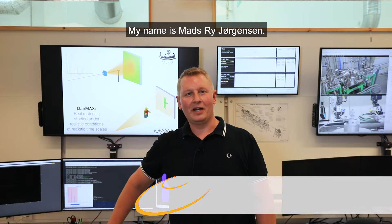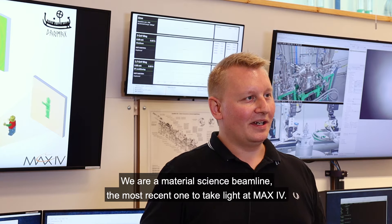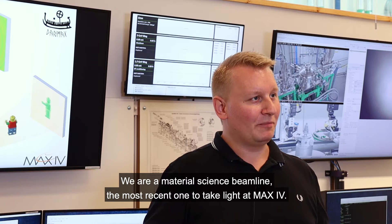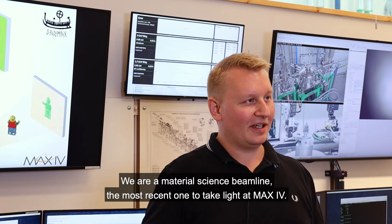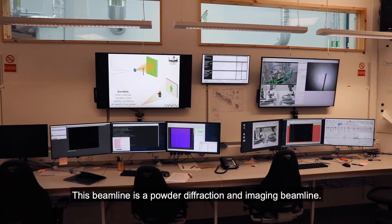Welcome to DanMAX. My name is Mas Rue Jørnsen. I am one of the two beamline scientists here at DanMAX. We are a material science beamline, the most recent one to take light at MAX IV. This beamline is a powder diffraction and imaging beamline.